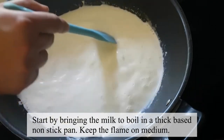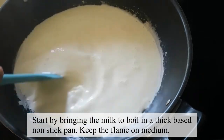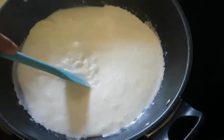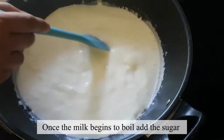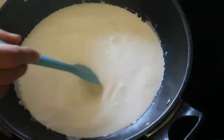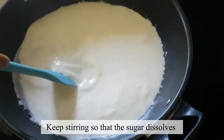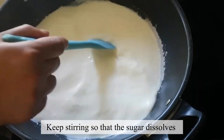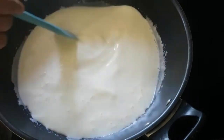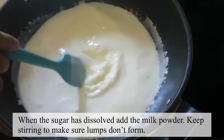The milk has started to boil. It is on medium heat. Now we will add the sugar and mix it well. Now we will add the dry milk.